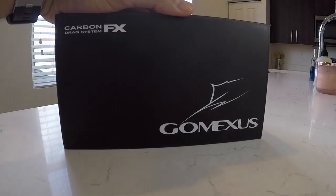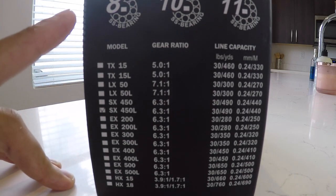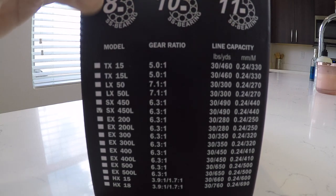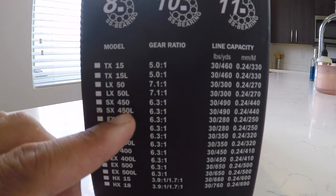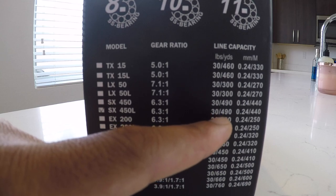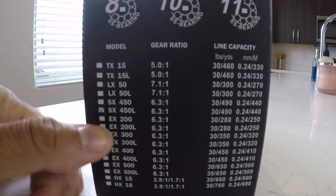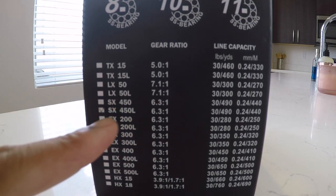For those that want to know which Gomexis Reel this is: it has either 8, 10, or 11 stainless steel bearings depending on the model. This is the SX450L, which is the 6.3:1 gear ratio and it holds about 30 pounds of braid at 490 yards, listed in both millimeter and meter form. The L stands for the left-handed reel.